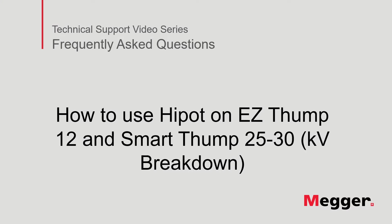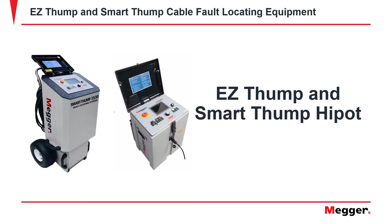Hello. Welcome to Megger's technical support video series, Frequently Asked Questions. In this video, we will go over how to use Hi-Pot on the Easy Thump and the Smart Thump. Let's get started.